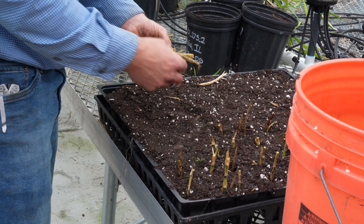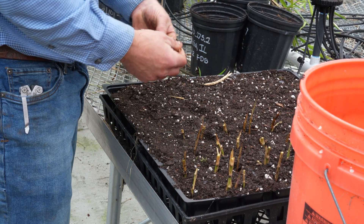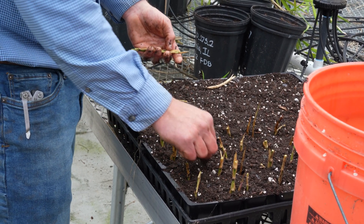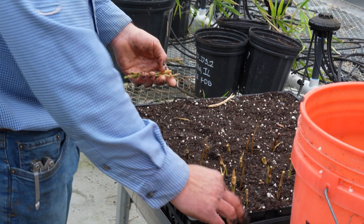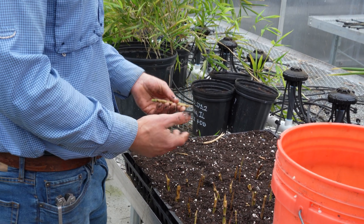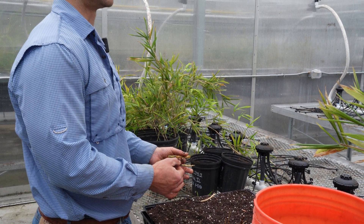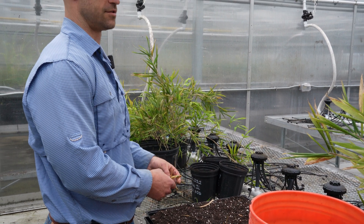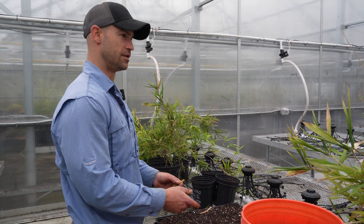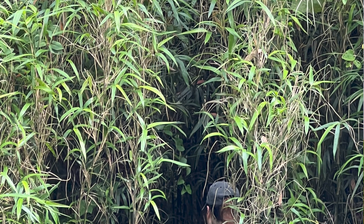In doing this, have you noticed variation in success across different populations? Absolutely. I like to take propagation material off of really vigorous, young-looking river cane stands versus populations out in the woods that look a little stagnant, maybe in the shade. Just because it's cane doesn't mean it's going to be good for propagation. You want to find a really vigorous, youthful stand to take rhizome material from.